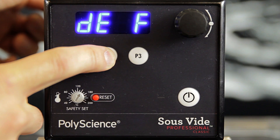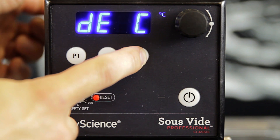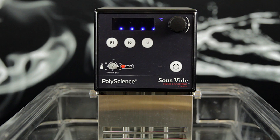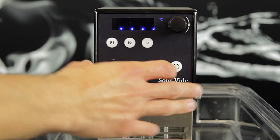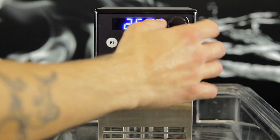If you chose P2, the circulator will be defaulted to Fahrenheit. If you chose P3, the circulator will be defaulted to Celsius. You will need to readjust your temperature set point for operation.